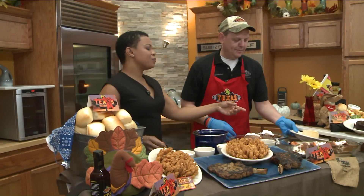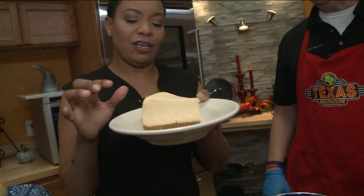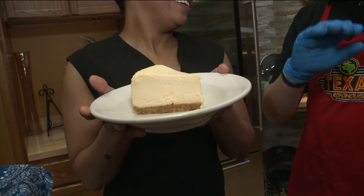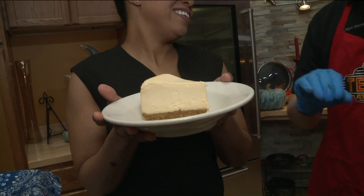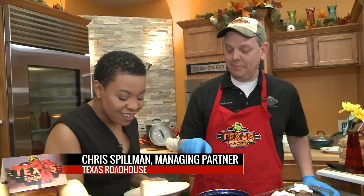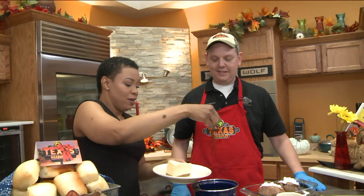Can you pass me the cheesecake? I have to talk about this crust before I put the caramel sauce on it. That graham cracker crust — tender, awesome, great flavor. Our cheesecake is to die for. One little secret not many people know about is putting that caramel sauce right on top of it, and it is delicious.